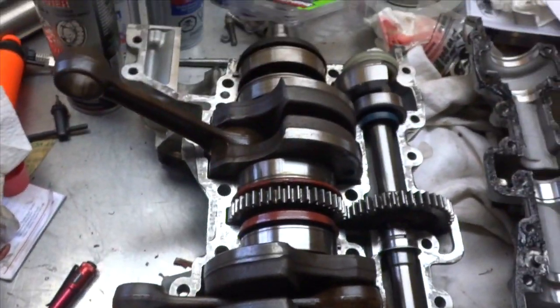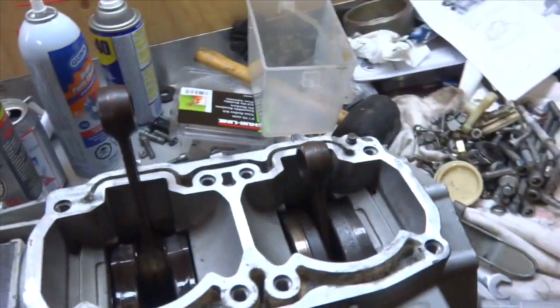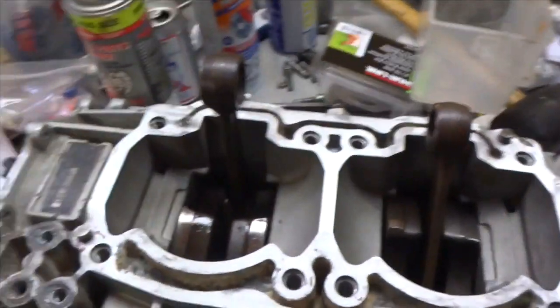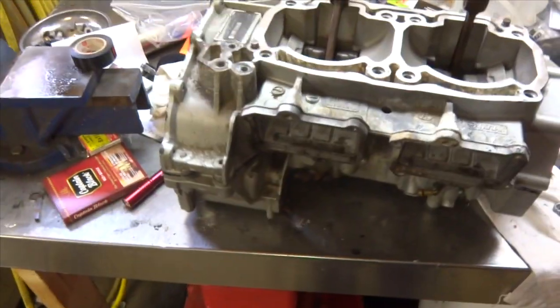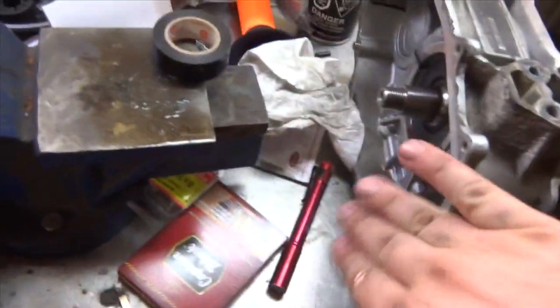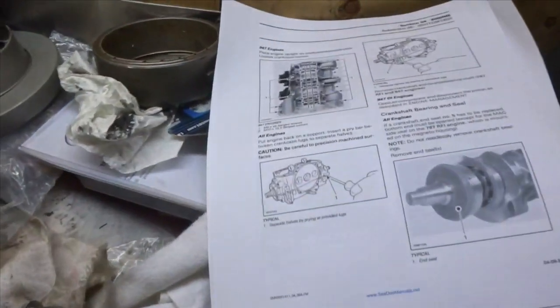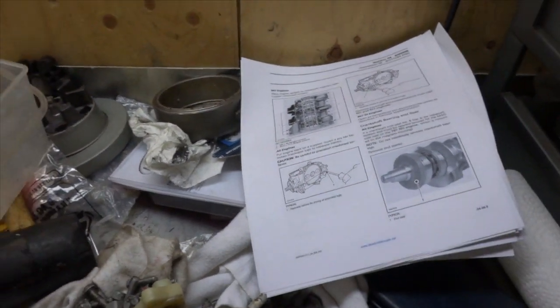Then bolt her down and torque her down to specs. I just got four bolts in each corner holding her in, and if you got it right you should be able to turn your crankshaft over by hand without any binding. I'm gonna flip the engine up on its side, put all the bolts in, and torque it down to the proper specs. Place engine on the magneto side and we're gonna do that.